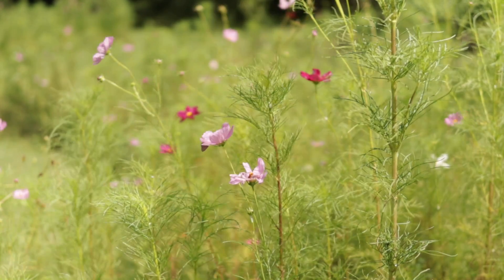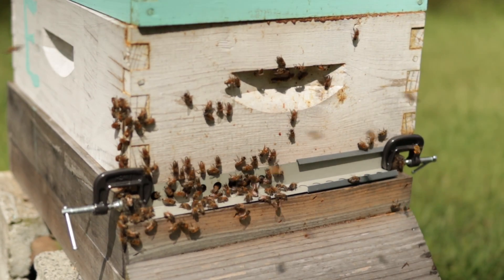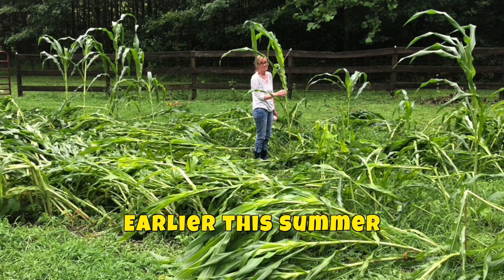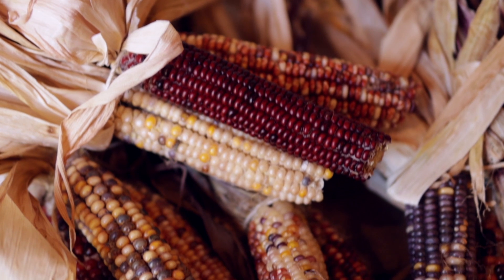Our wildflowers are still going strong. The bees produced a nice yield of honey this year. The sunflowers are all but dried up, and we did manage to salvage some of the Indian corn. If you watched one of my earlier videos, you'll know that we had a midsummer rain that took out about half of our crop of Indian corn. But we ended up with probably five or six dozen ears, and it's pretty, so it was a fun little experiment.